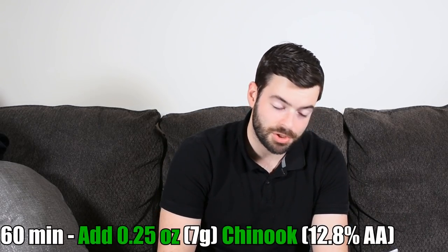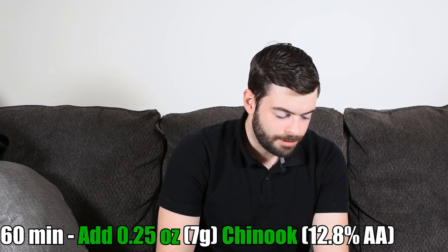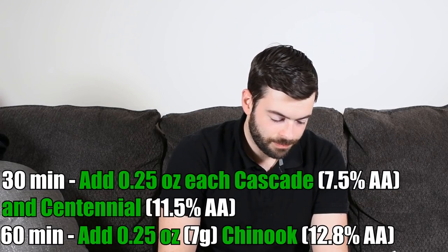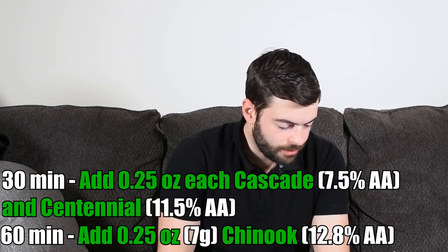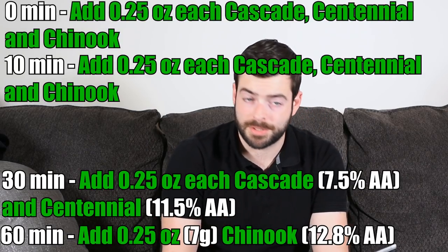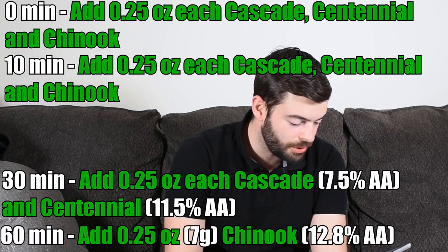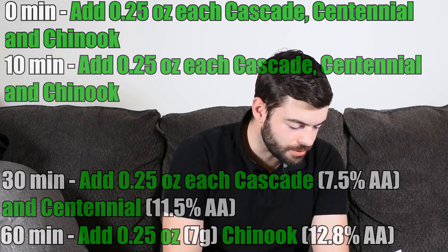We're going to do a 60-minute boil. I'm only going to use a quarter ounce of Chinook at 60 minutes to bitter, which will give us about 10 IBUs. At 30 minutes, I'm going to add a quarter ounce each of Cascade and Centennial, bringing us up to about 23-ish IBUs. Then about 10 minutes from the end, I'm going to add a quarter ounce each of Cascade, Centennial, and Chinook. And then at knockout, or zero minutes, we're going to add another quarter ounce each of Cascade, Centennial, and Chinook, bringing us up to our target of 44 or 45 IBUs.